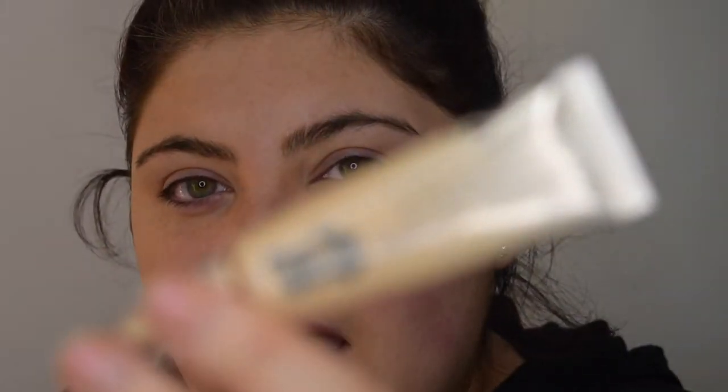We're first going to start with the eyes. The first product I'm going to use is the Urban Decay Eden eyeshadow primer — this is the best primer you will ever use. If you have super dry eyelids, I actually suffer with eczema on my eyelids, I would recommend mixing it with a little bit of your moisturizer as it will help. It comes on an applicator.